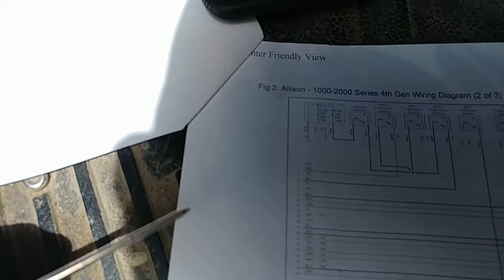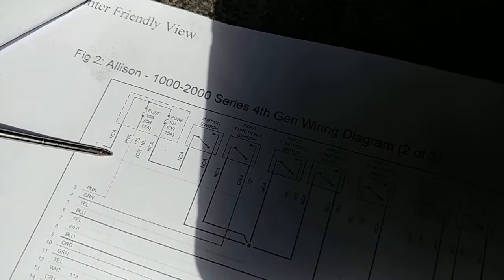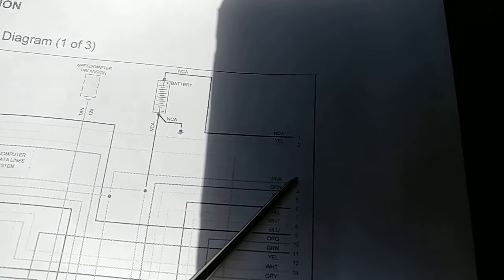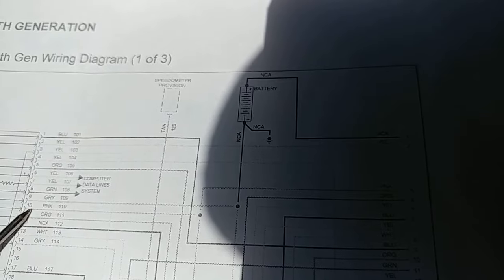So then I get the schematics. Looking right here — pin 3 runs up here and is supplied power through a 10 amp fuse, which I already checked. I also know that pin 3 is coming from right here — it follows over, comes down to that junction, and runs to pin 10 on the transmission control module.